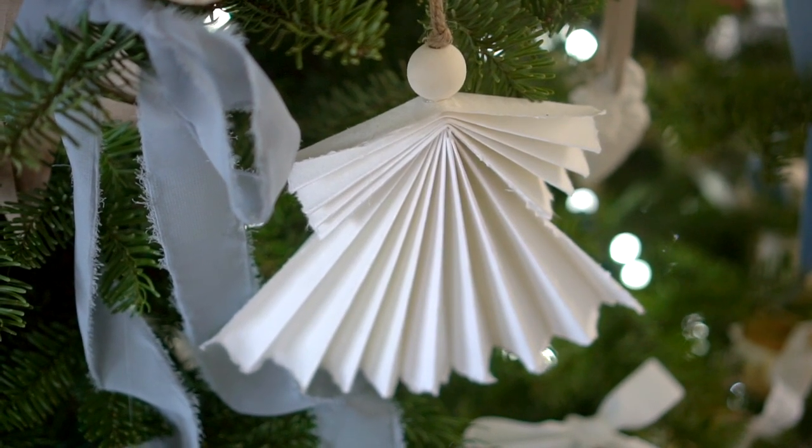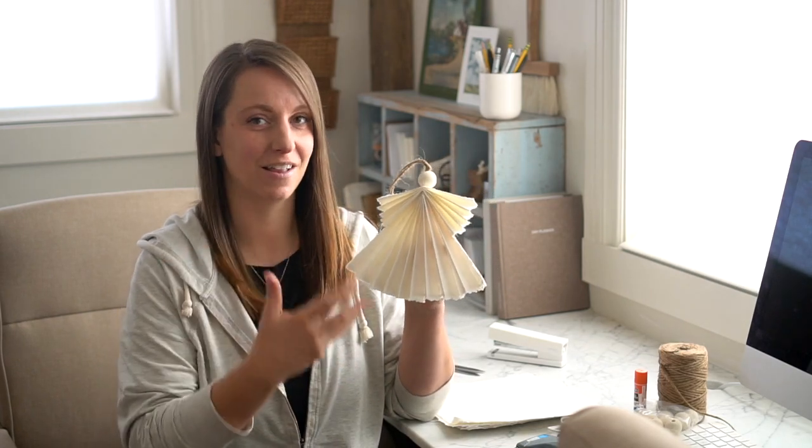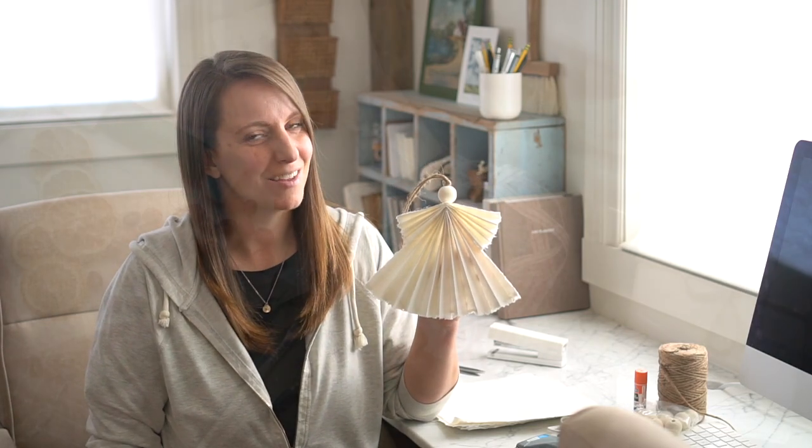I'm going to walk you through some supplies that I narrowed down to really elevate the look of something that is just as simple as a paper angel. I'm using them as ornaments for the tree, but they're just really darling and I think you'll enjoy making them.